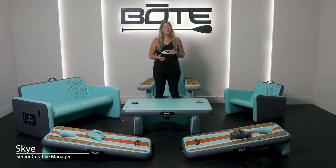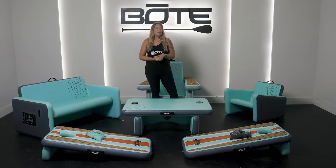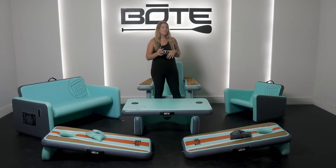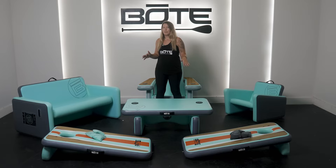What's up Boat Nation? I'm Skye. Today I'm going to introduce to you our newest suite of products — this is our Aero Lounge suite. All of this was inspired by our original Aero chair, so you might see some old products that we wrapped in, but we also have a lot of new products in too.